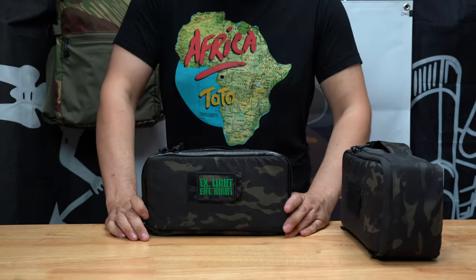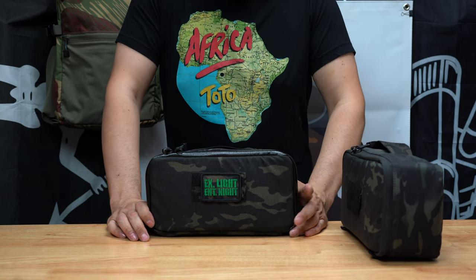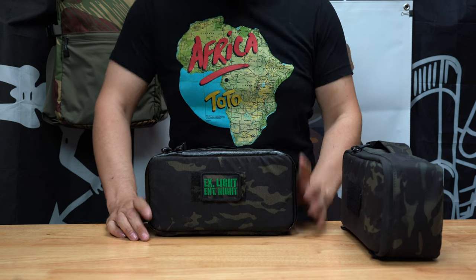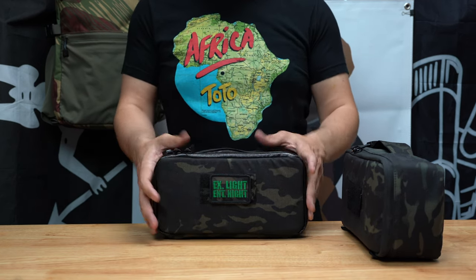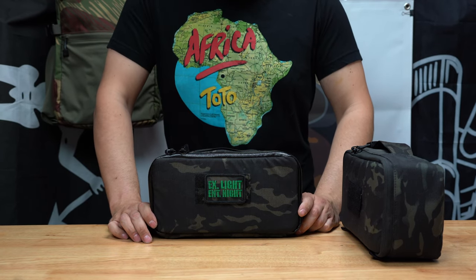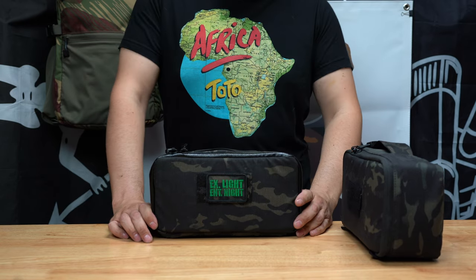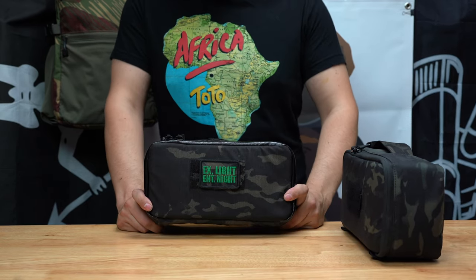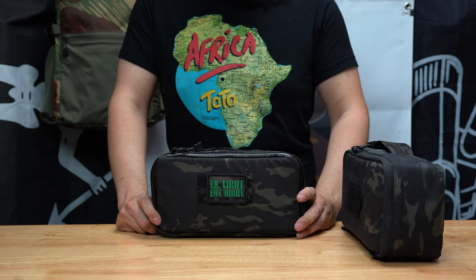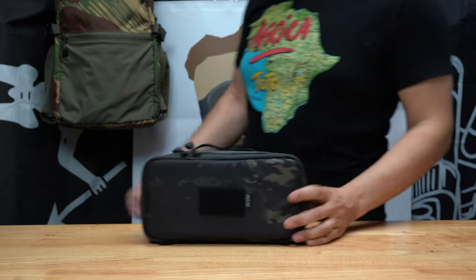I wanted a dedicated padded case that was not a hard case for my nods, so I came up with the Nods Vault. I never actually meant to go to market with it. Cory from SupDef saw it, really dug it, and we released it with him — I owe him a lot of credit for getting the recognition and getting the bag out there to you guys. He doesn't like some colors like Multicam Black, but I know a lot of guys do, so we're going to offer Multicam Black and more colors through our website, Licentia, and possibly other dealers.